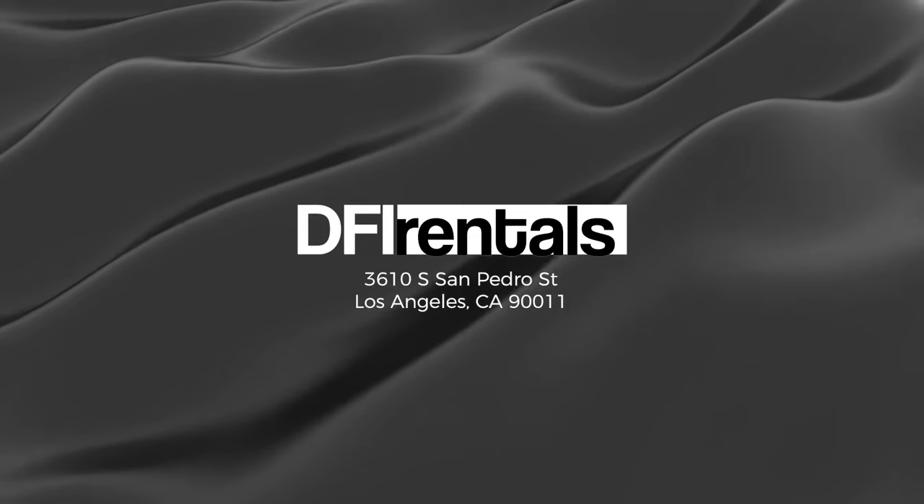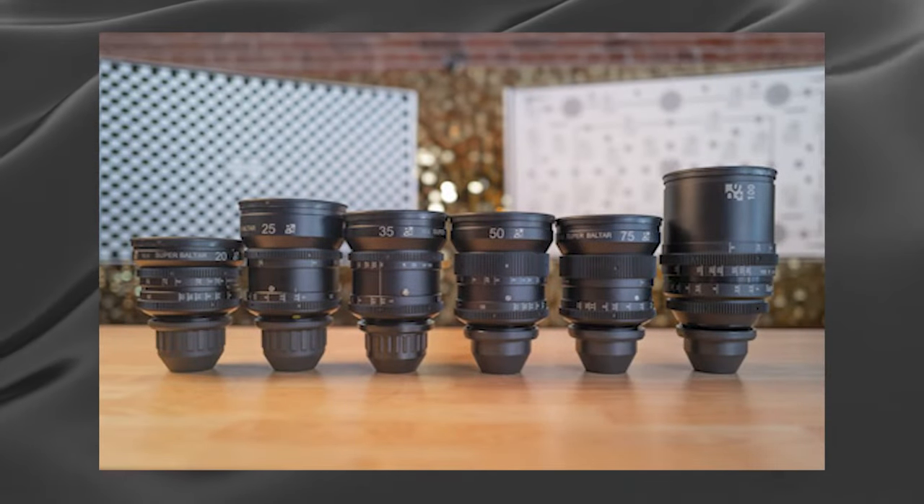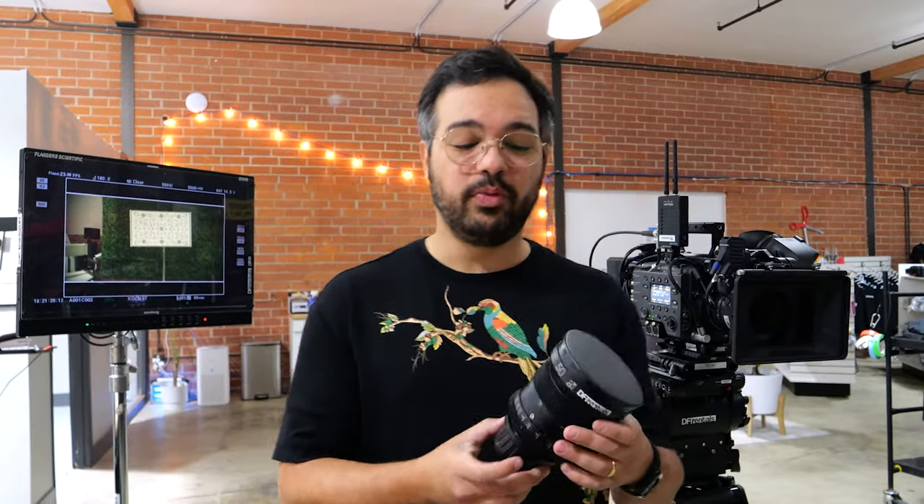I want to personally thank GFI Rentals for letting us shoot in their space and sponsoring this video. They're a rental house in downtown Los Angeles with re-housed Super Baltars — lenses used to shoot The Godfather series, The Lighthouse, and The Witch — available in six focal lengths from 20mm to 100mm. This was a camera prep guide for assistant cameras covering the full breakdown of gear and how to check everything is working. If you want to see how camera operators prep differently, leave a comment below.